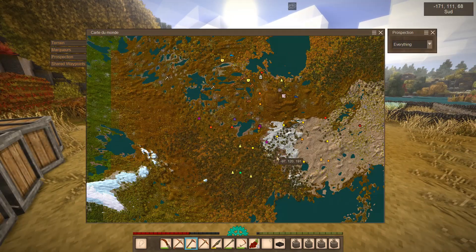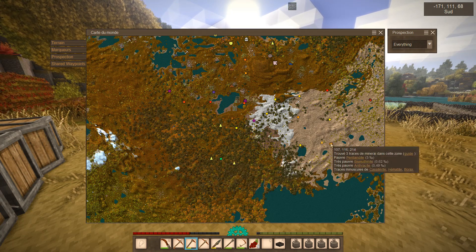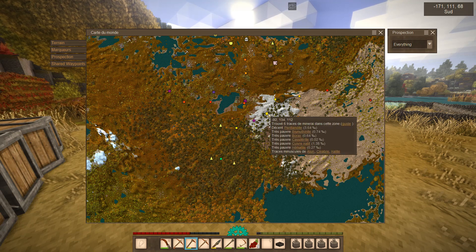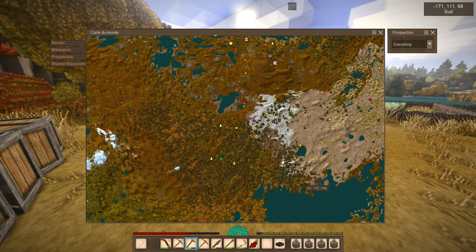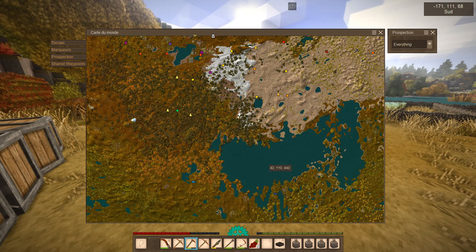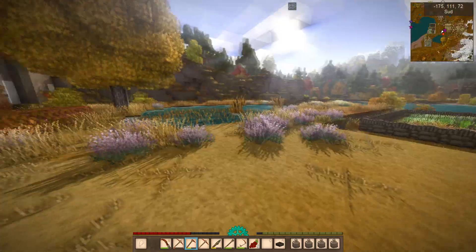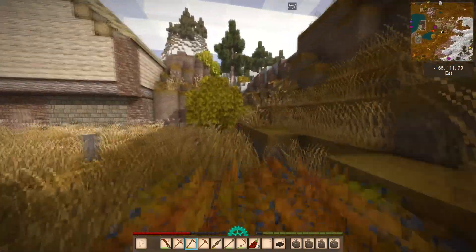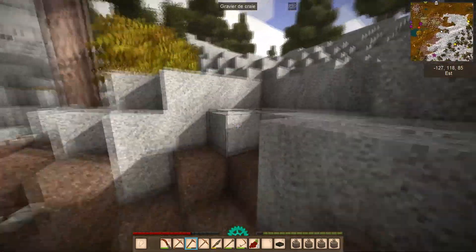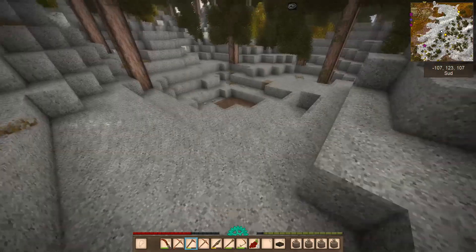Donc potentiellement, ici pour moi il y a peut-être ici ou un peu plus au sud — dans ces coins-là il y a de la bismuthite. Donc on va aller checker ça. Il faudra également que je récolte toutes les baies, elles me serviront pour la fabrication de nos premiers vins, avec la presse évidemment. Ce sont les petits lapins — ça se prend. Il y avait toujours un tout petit peu de cuir.